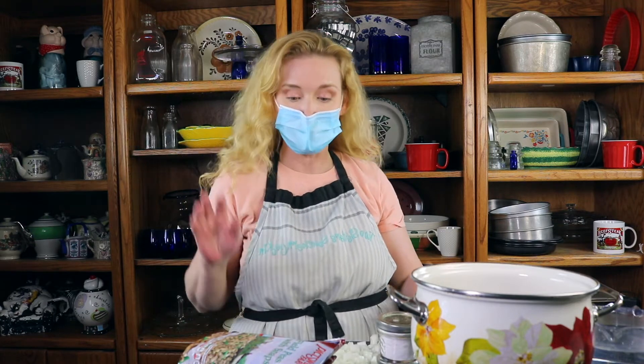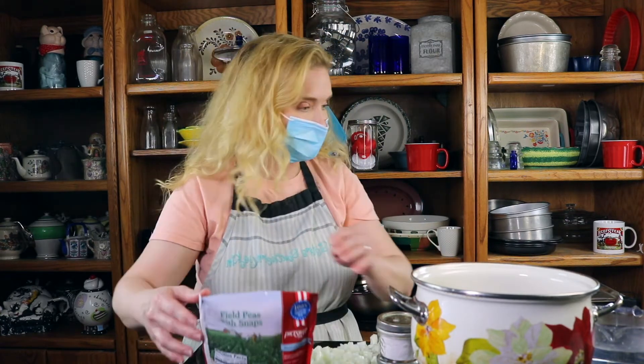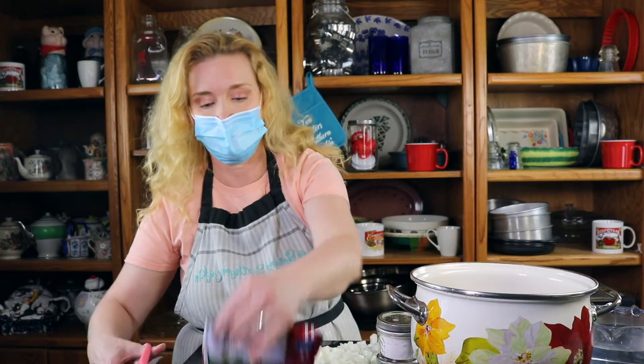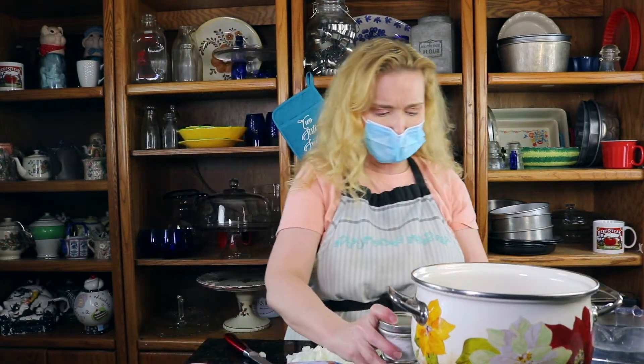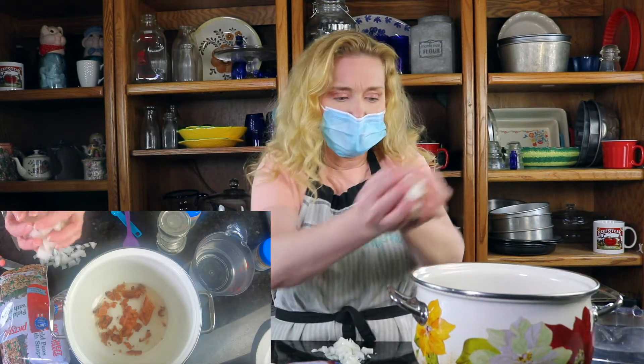Hey guys, it's Debbie. So we are doing one of our vegetables today and we got to talking about beans and peas, crowder peas, black-eyed peas, and all this stuff. So we decided to do field peas with snaps. Now guess what? Peas are not in season, so I went to Walmart and I got three packages of this. It comes out to about 2.6 pounds of beans and peas.